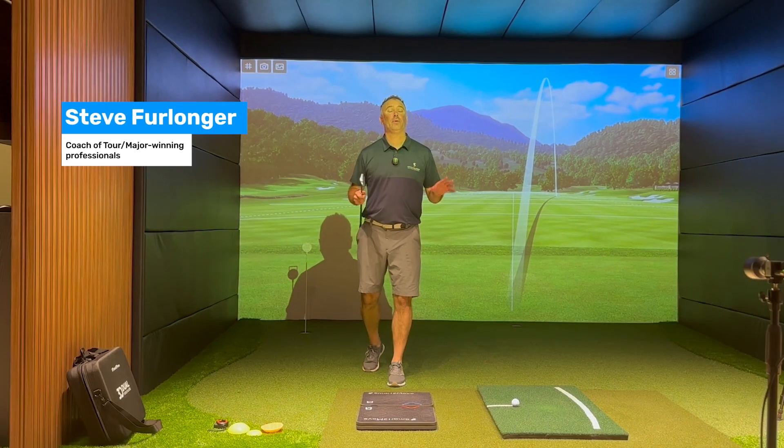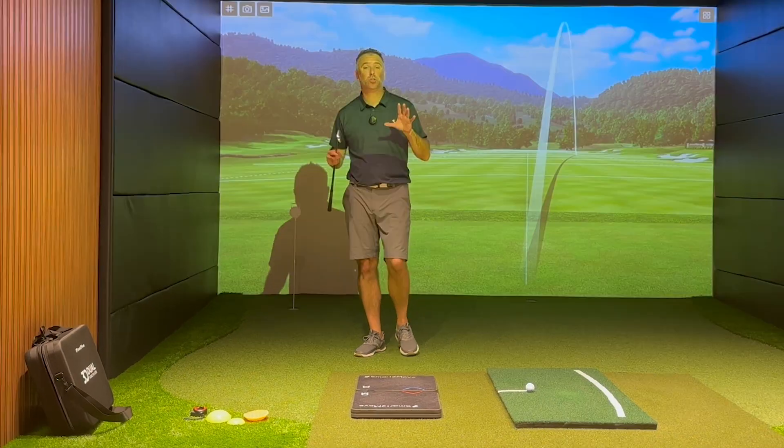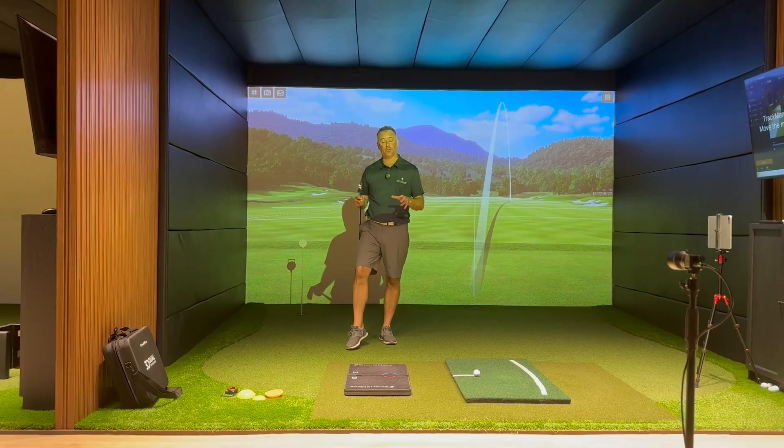Hi, my name is Steve Furlonger and I am a PGA golf coach here at the IPGA at the American School of Bangkok. I am a specialist ground reaction force coach and I use Smart2Move force plates for the following reason.